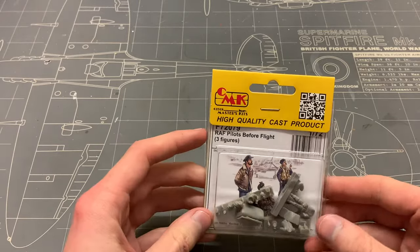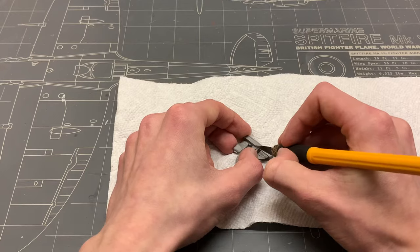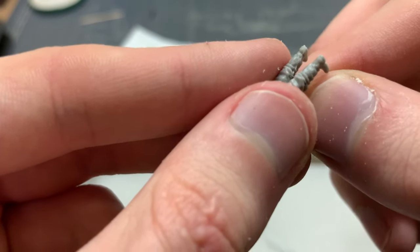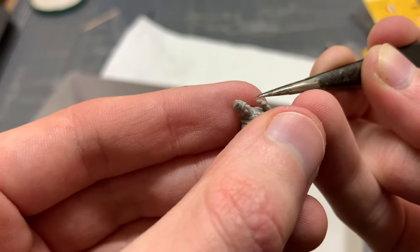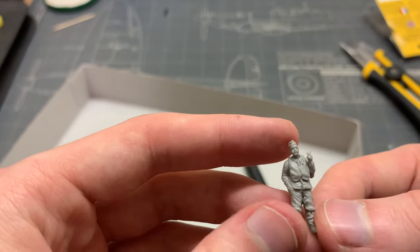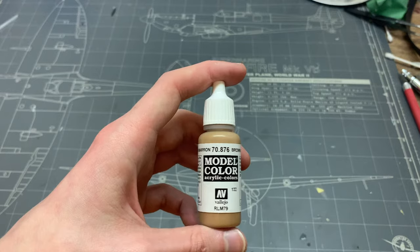I got these nice resin figures from CMK. They're nicely detailed for the scale and only need a little bit of assembly before we can start painting. Now resin dust is very very bad for you, so make sure you have the proper respirator and clean up all the dust after you finish working with it.